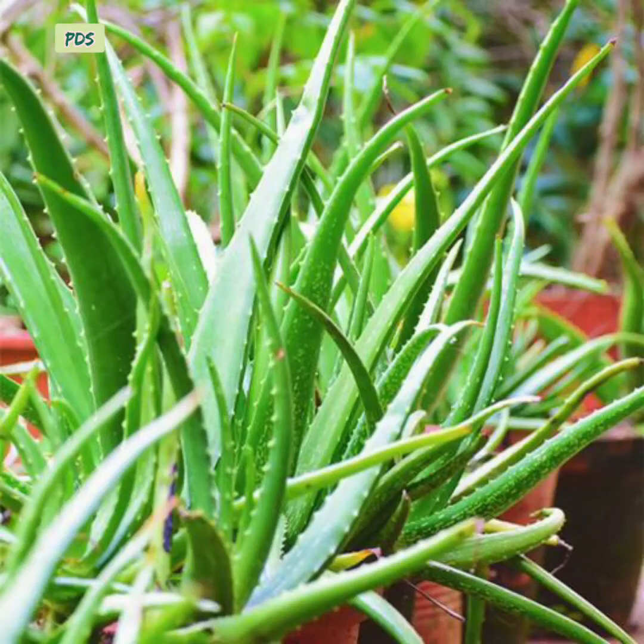Hello friends, welcome to my channel. This is an aloe vera plant. I am getting so many messages from friends who are saying their aloe vera plants are dying, so I thought to make a video on how to take care of aloe vera.